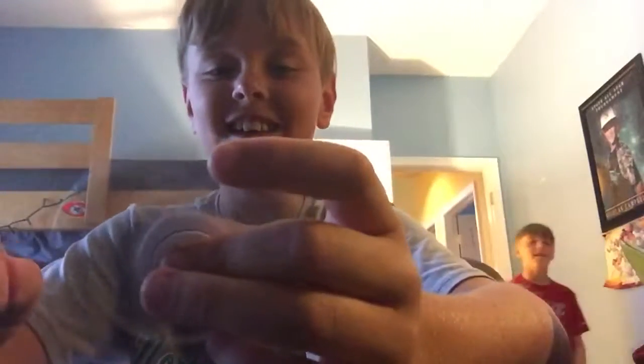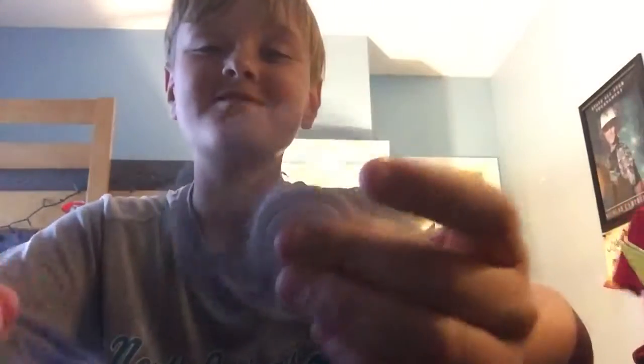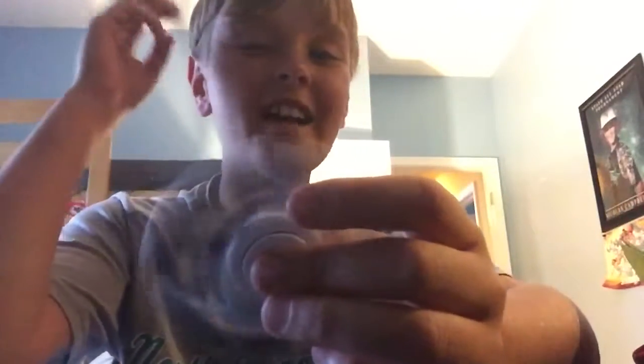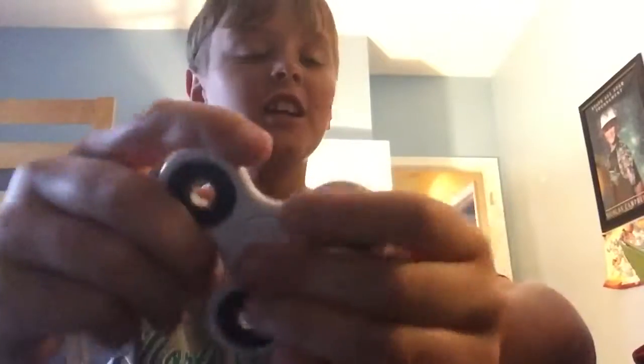Sorry for the mess in the back, but I think this is a pretty good view. So my first spinner is this one — it's pretty good and I like it, but it's a little loud.